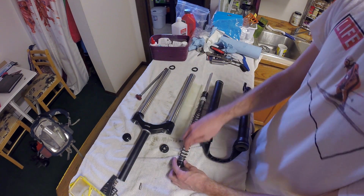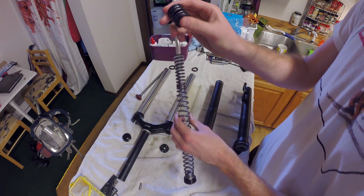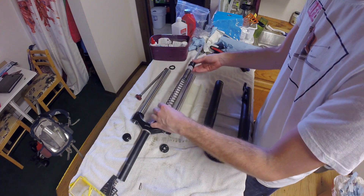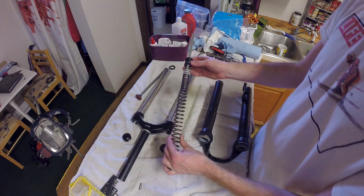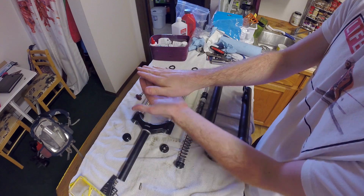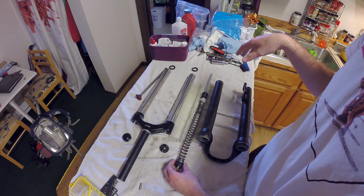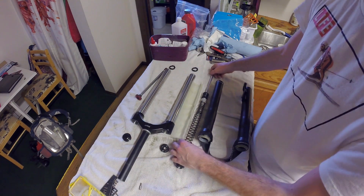Looking closer at the spring: at the very bottom of the spring you have this, which is basically an opposite spring. The main spring is for compression; this one is for when the spring comes back from compression - you don't want it to knock really hard at the bottom. So this just gives it a little damping, compresses it a little bit. If you hit a really big jump and it compresses, then when it pops back up it's going to ease at the end of that travel rather than knock hard.